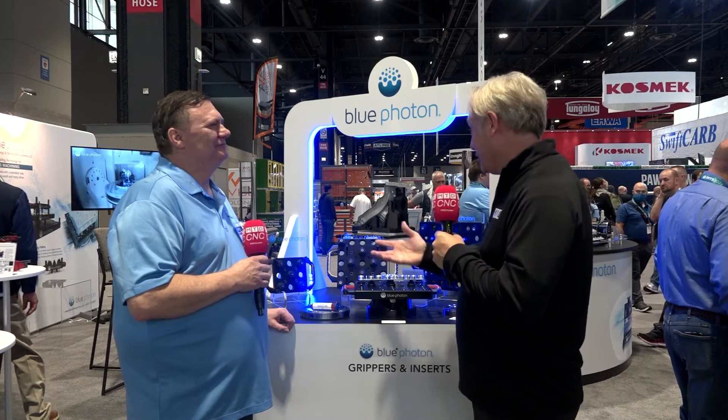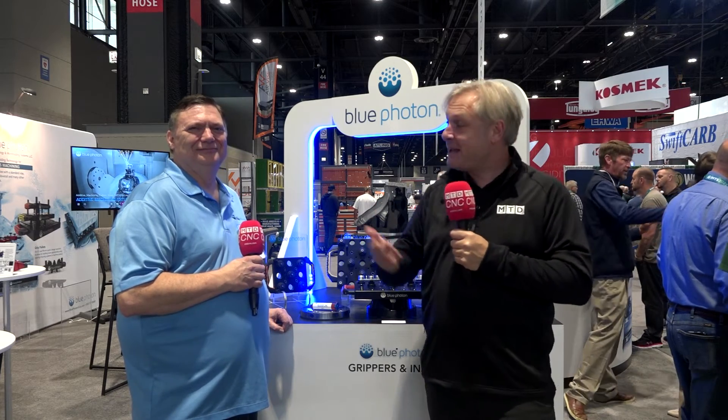Great introduction to Blue Photon and how they've expanded their product range. If you've got complex parts — or really any parts — get in contact with the team at Blue Photon.